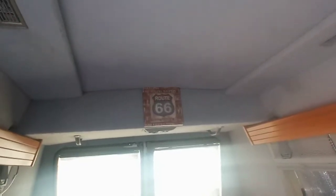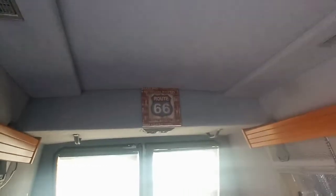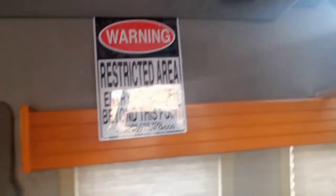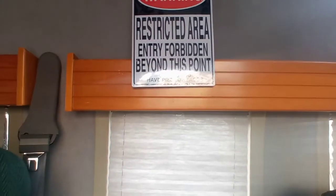Did a little bit more stuff here — I got my Route 66 sign and it fits perfectly, looks freaking awesome. Over here I've got my Irish flag up and the Doors posters going up, including the one where Jim Morrison got arrested in New Haven, Connecticut. I also picked up this one — my daughter got me it for Christmas — it says 'Warning: Restricted area, entry forbidden beyond this point unless you got pizza or tacos.' Sounds good to me.